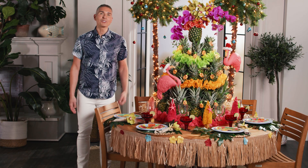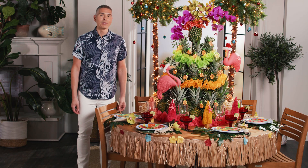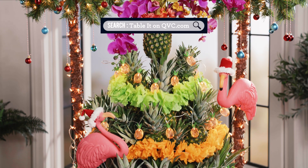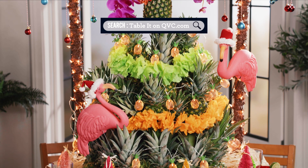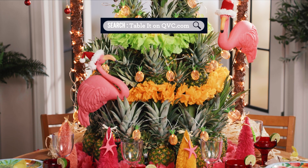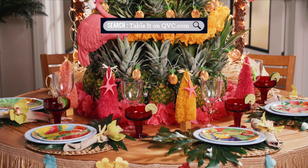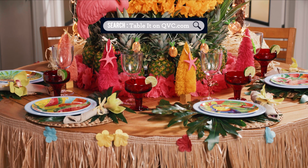And there you have it — a beautiful Christmas in July tablescape that you can enjoy with your family and friends. I hope you loved all the themes you saw on the table and you can take them and make them your own. If you liked any of our items, you can always search for them at QVC.com. Now go get that grass skirt out and show us your best Santa hula dance.